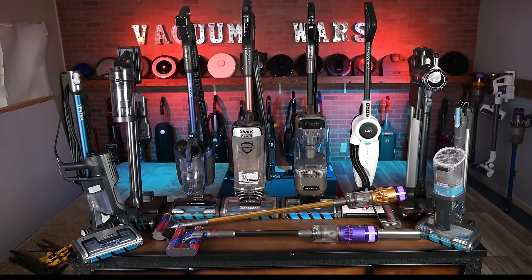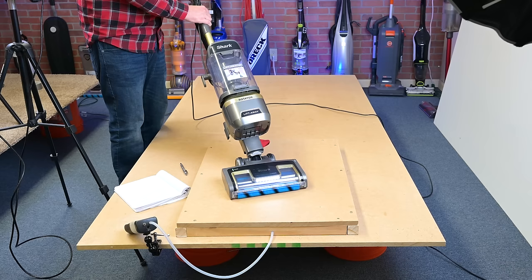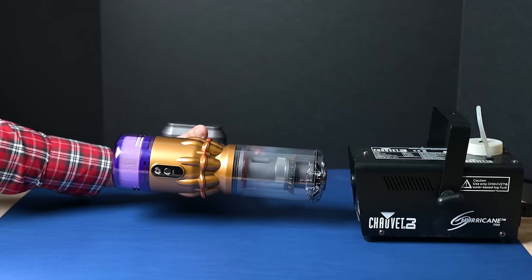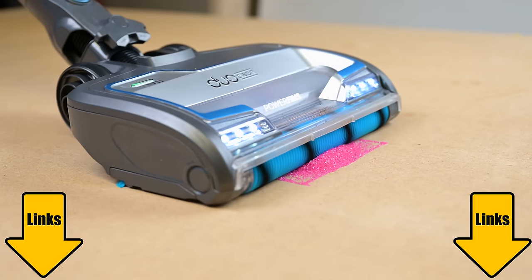Welcome to Vacuum Wars and to my long overdue best vacuum for hard floors video, where I will go through the test results of the vacuums I've reviewed over the past few years and try to figure out which one is the best for hard floors based on a long list of criteria, which I will explain. At the end of the video I'll give you my top three picks. Links in the description and let's get started.